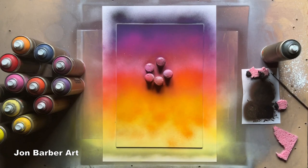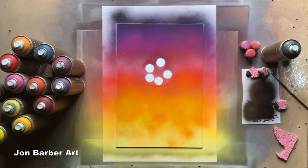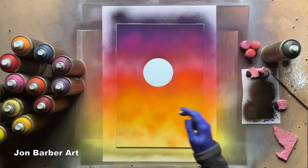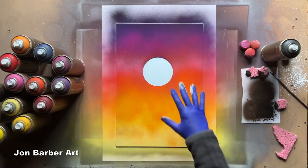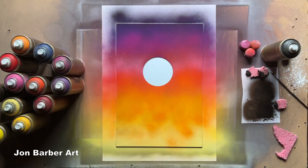Now I'm going to remove the stencil. I'll take the weights off and get a palette knife to lift it up slowly. As you can see we've got no overspray where the sun's going to go — that piece of glass is left clean by the stencil. So I'm going to add some colors to the sun now — the yellows and an orange. If I'm going to do a texture on it I want the background to be completely dry first so I don't pull off the paint already put down.